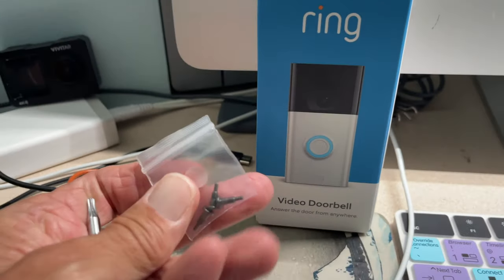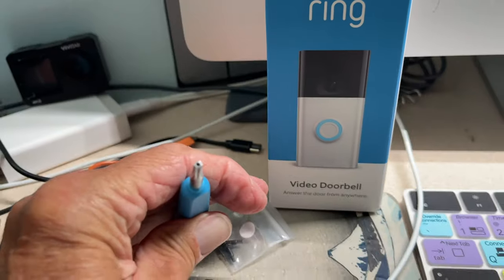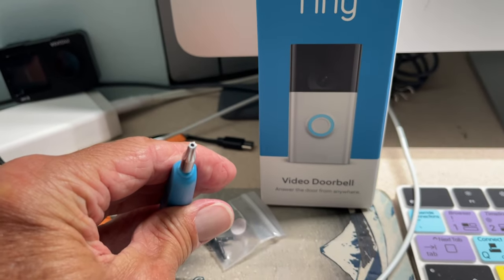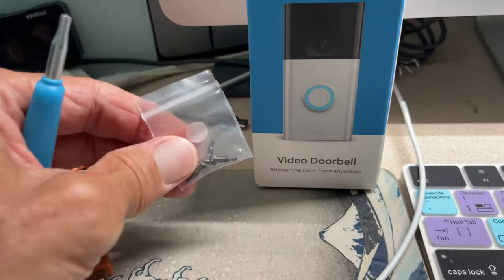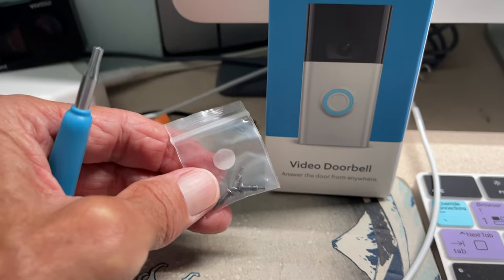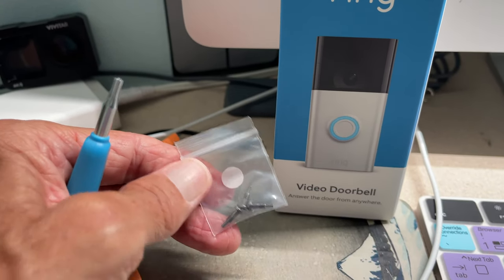When you get your Ring doorbell, you're going to find these weird looking screws and this weird tool — it's like a star kind of doohickey which not many people have. This is a security device, and after you've mounted the ring, you screw one of these underneath it so that nobody can pull the thing off of the mount.